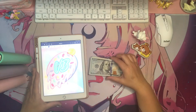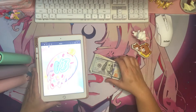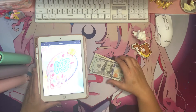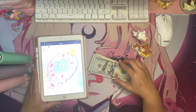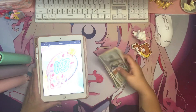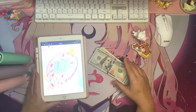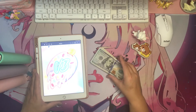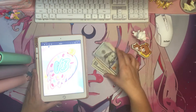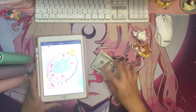Hey everyone, welcome or welcome back to my channel. If you're new here, thank you for watching. If you're interested in anything or all things budgeting, please subscribe. If you've been here before and you are subbed, thank you for your support. If you need support, just let me know in the comments and I will jump on that.